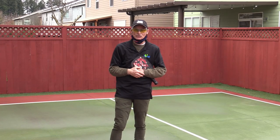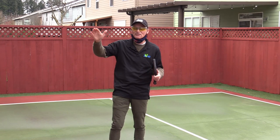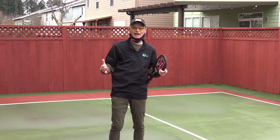Here's what I like to teach my students when they finally have that high put-away. I want them to hit that ball down to the opponent's feet, at whoever is closest to you, because they have the least time to react.